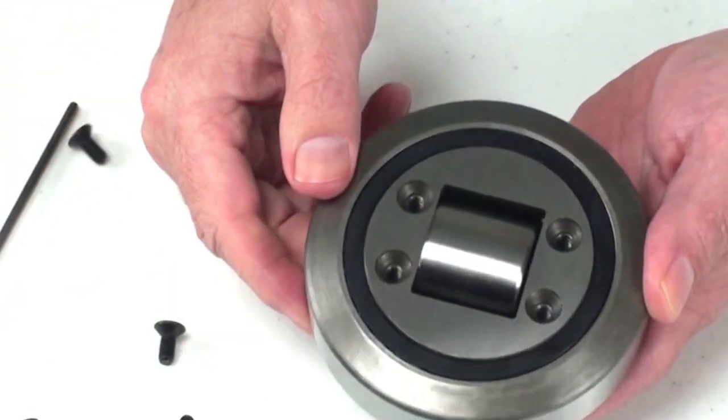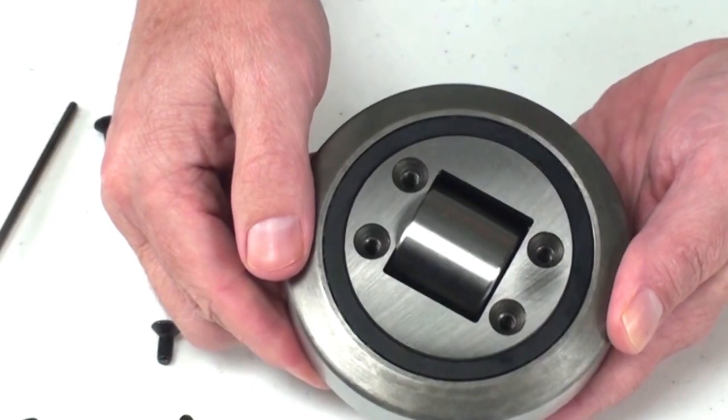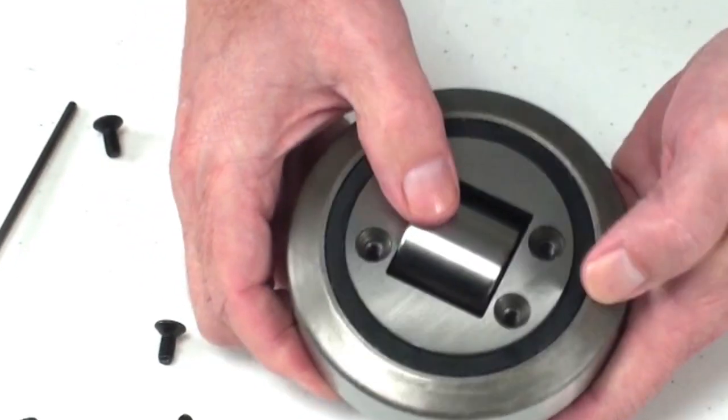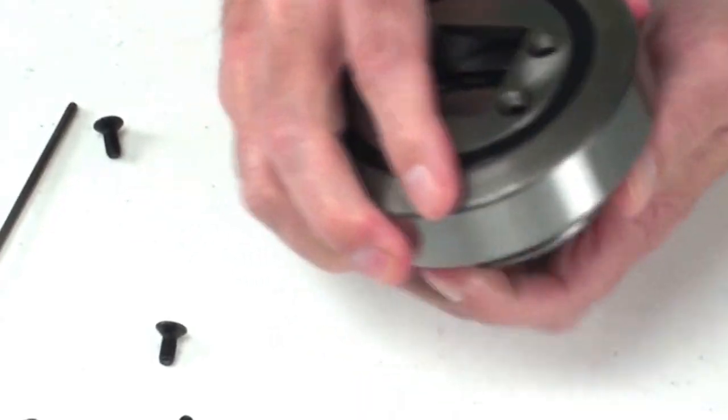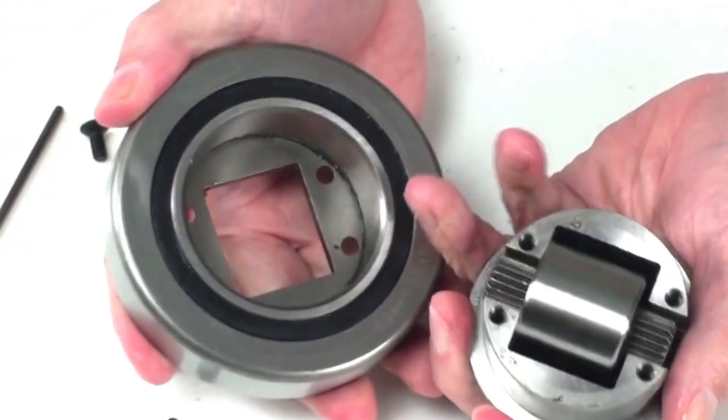Once the screws are removed, you simply hold the outside radial bearing and push on the axial bearing to remove the inside assembly.